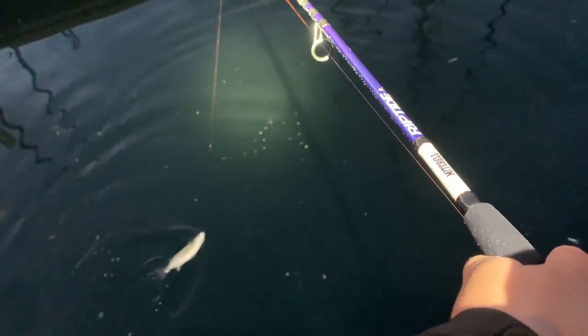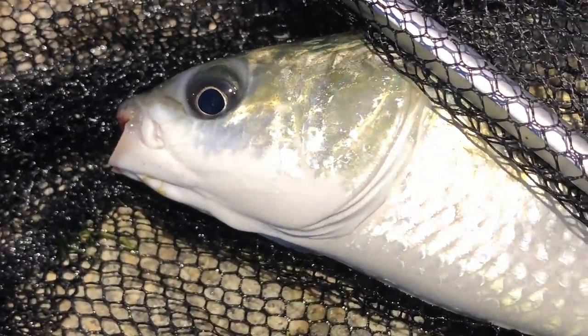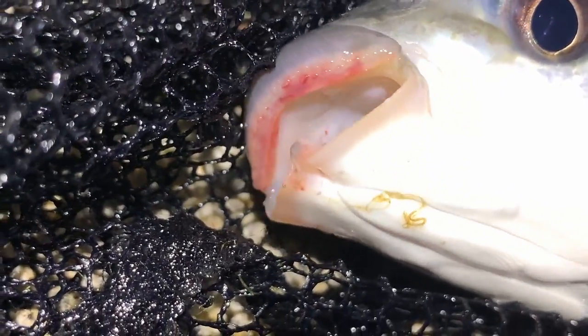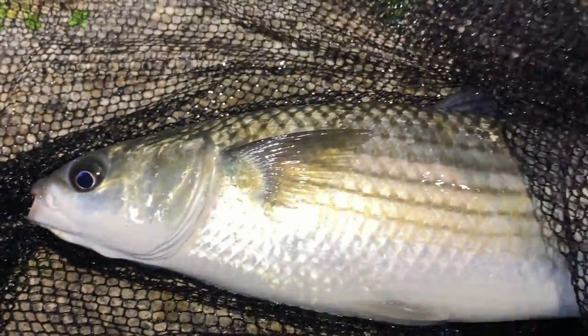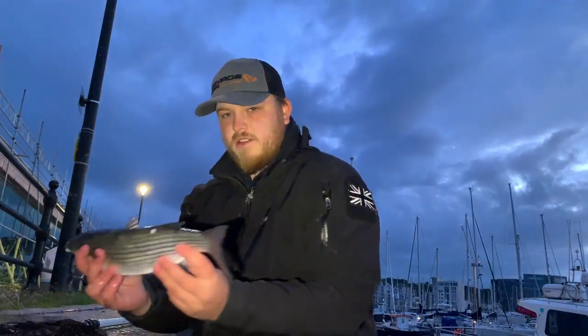What a beauty! I'm getting him weighed — getting a little quiff on him. He's only a little one, about a pound and a half I think. Stunning fish — show his lips. Let's get a nice close up of him.